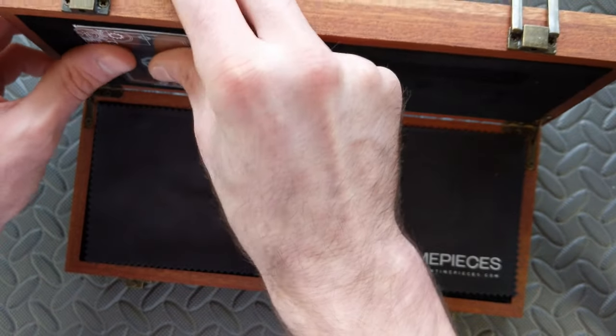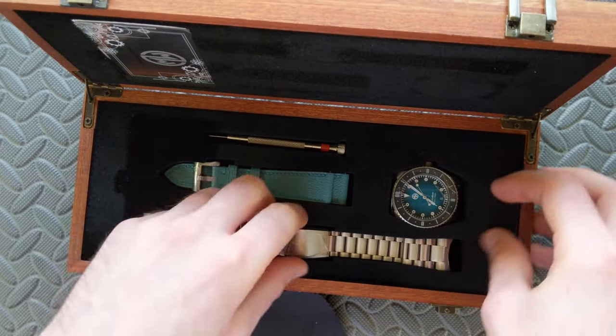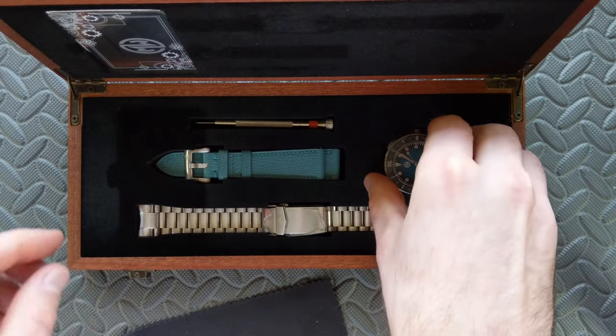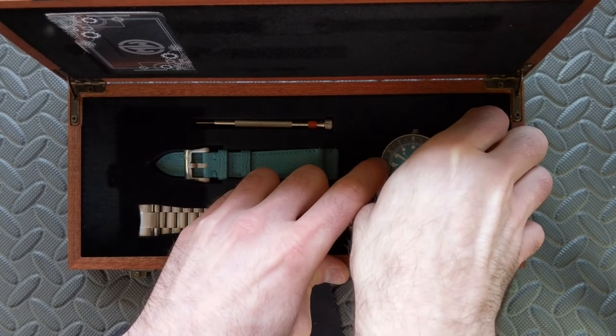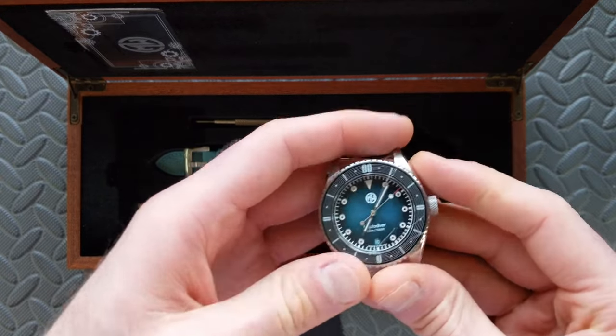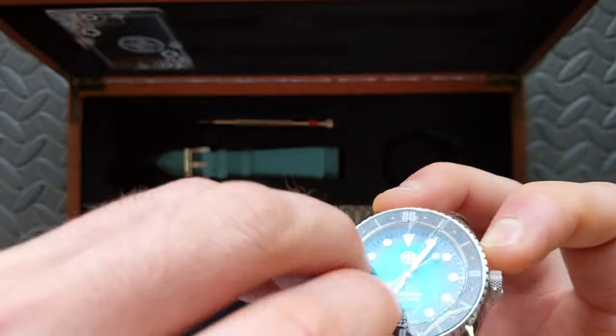Briefly talking about the specs — for the movement, this is coming with a Sellita SW200, so it's a nice SW200 movement, fairly standard at an ETA 2824 equivalency.